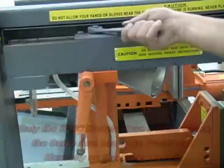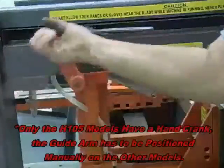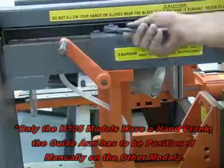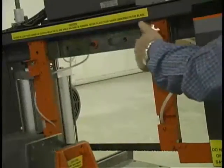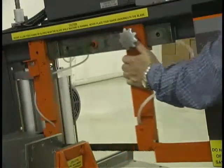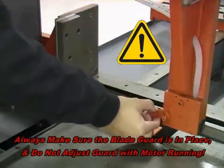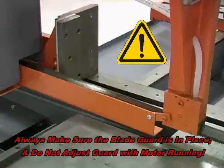The adjustable guide arm can be moved by loosening the locking bolt, cranking the hand crank to push or pull the adjustable guide arm to the desired position, then tightening the locking bolt back to lock the guide arm in place. In general, the guide arm should be as close to the material as possible without allowing the guide arm to make contact with it. For safety, always be sure the sliding blade guard that attaches to the adjustable guide arm is in place before operating the saw. Do not adjust the guide arm with the motor running.